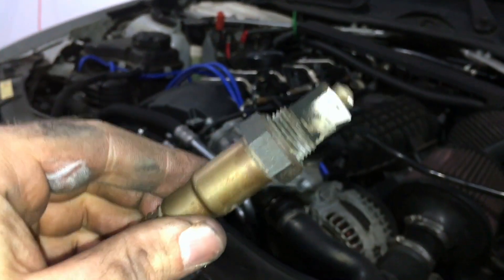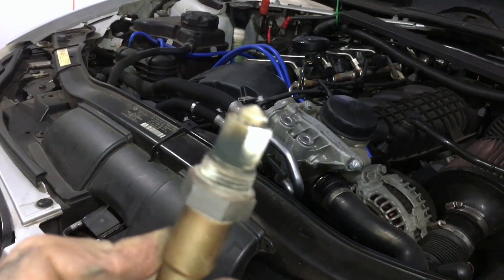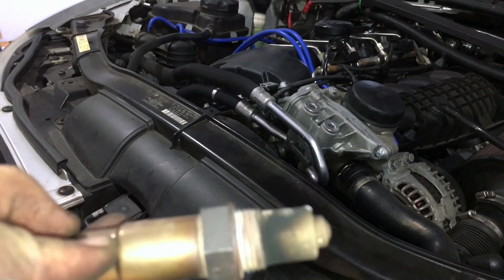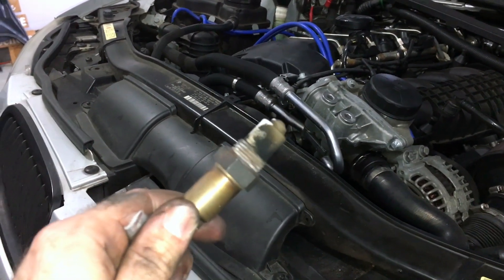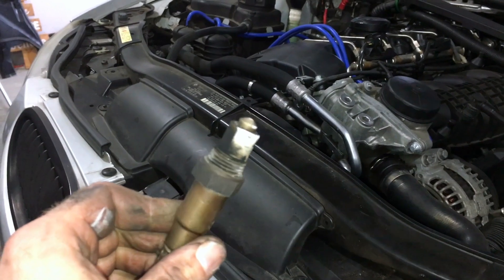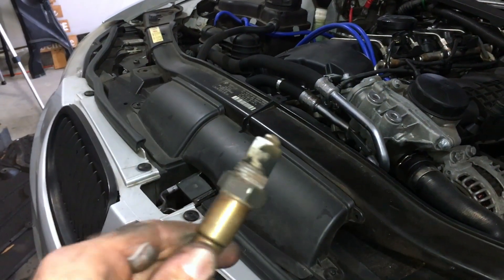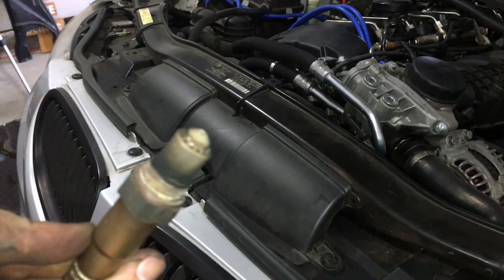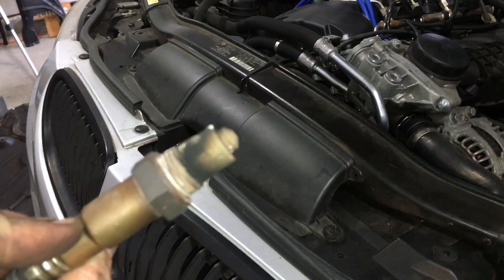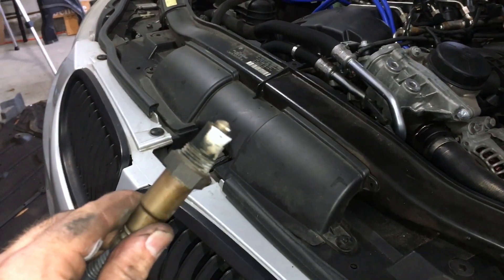So this is what my O2 sensor looked like — it looks pretty bad. I'd imagine this is my problem. I certainly hope so because I just spent a hundred bucks on this. Judging by the look of this thing, it's scored really badly — I'm sure it's giving bad readings. Even if this isn't entirely the problem, I'm sure it's part of it.